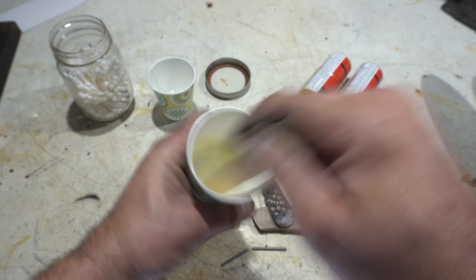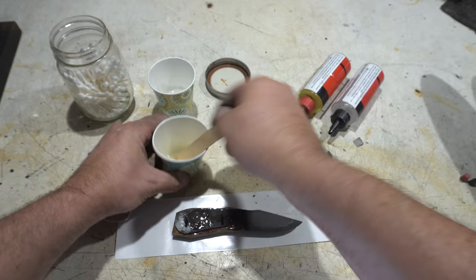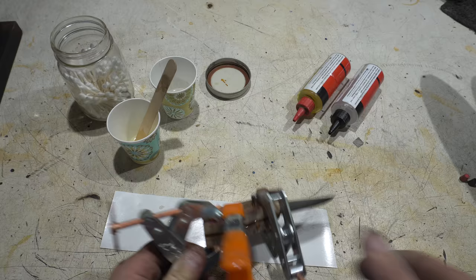We're ready for glue up. I've already got my epoxy poured. Just an important tip here folks — always do a dry fit with your pins before you put the glue on, especially if you're using five-minute epoxy.